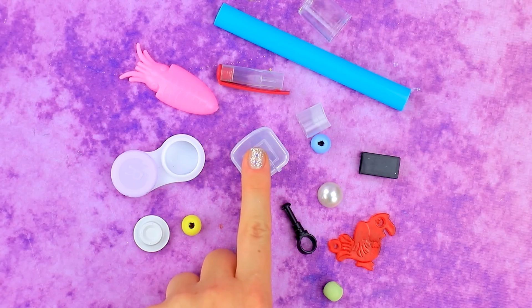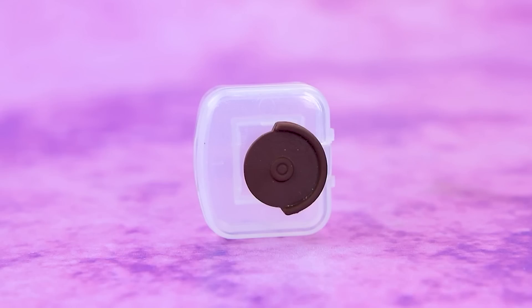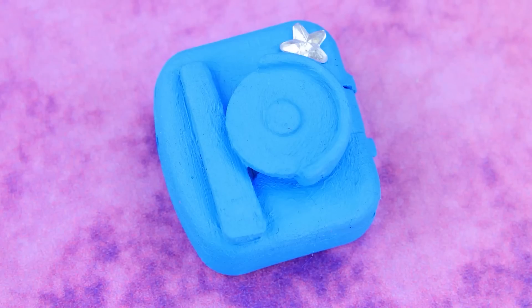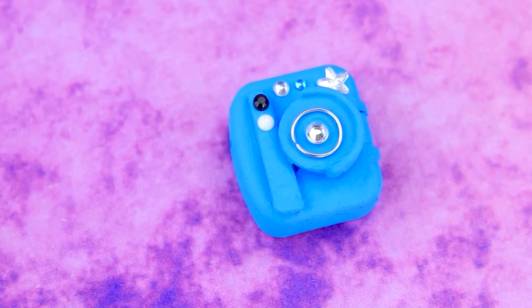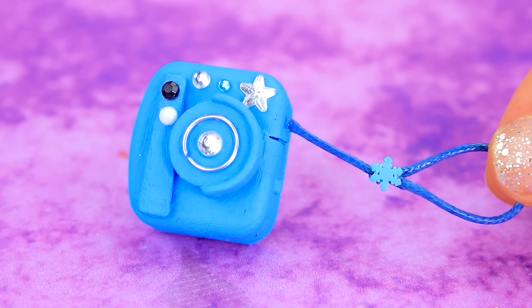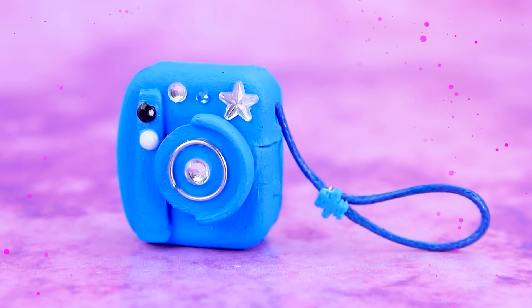Take a plastic container. Fix the details. Paint everything blue. Add a lens and buttons. Hang our camera on the string. Waterproof Polaroid allows you to take pictures even underwater.